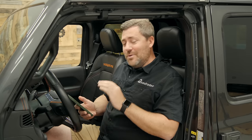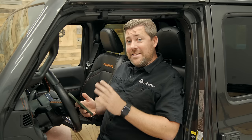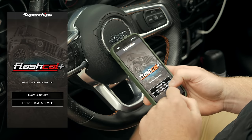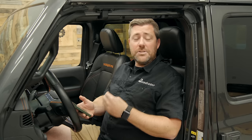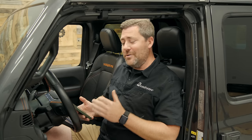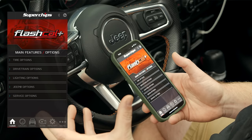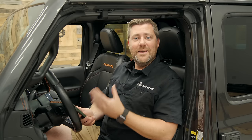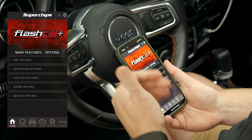Superchips has added a demo mode to the app that I really like. You can head over to the app store and download the Flashcal Plus app right now without even having a Flashcal at home, so you can see all of the available features and functions. Just tap 'I don't have a device' and then 'demo mode,' and it gives you the same screen you'd see as if it were actually paired with a Flashcal Plus. I'll be using demo mode today so I don't have to constantly start and stop the vehicle's engine.